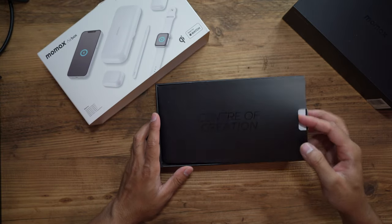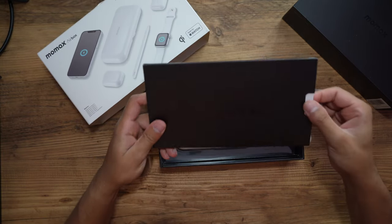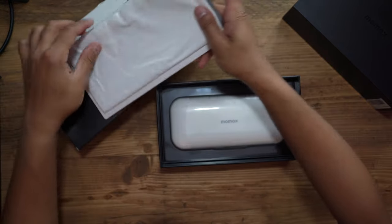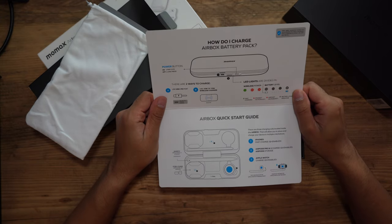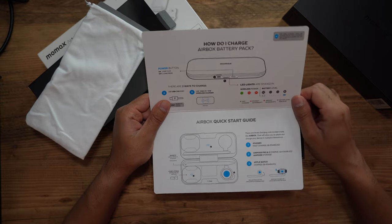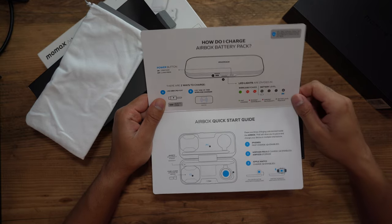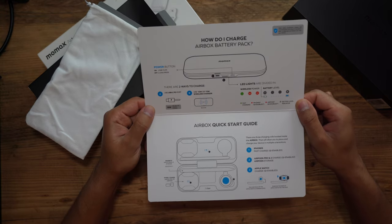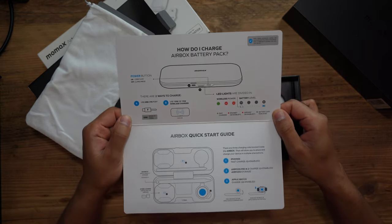This is a very nice box — it's the 'Center of Creation.' Inside you have a carry pouch, and you also have some instructions on how to charge it. The power bank itself can be charged via USB-C, which is great. You have a power button — I'll cover all of these as well. If you wanted to pause the video and take a look at this instruction card in more detail, then you can do so.